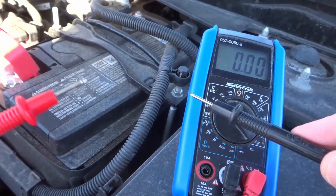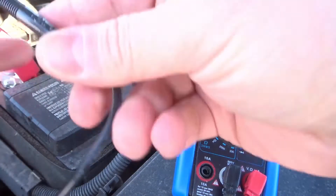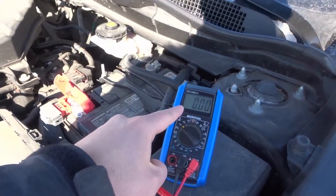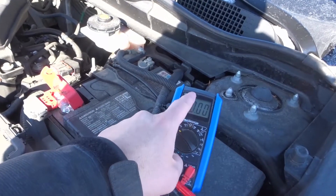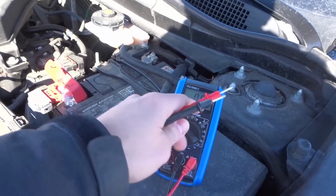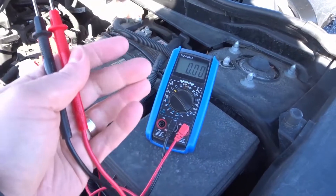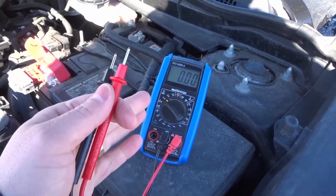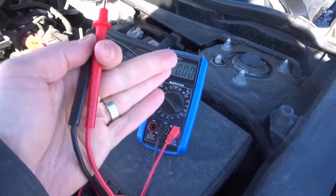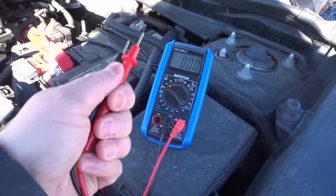Then leave those probes connected on the battery and have a friend start the vehicle for you. You want to see the voltage drop when the engine is cranking, and you want to make sure it stays above 10 volts. If it goes below 10 volts while cranking, that's a problem — it means you're going to need a new battery sooner than you think. If it stays above 10, the battery is cranking okay. Once the engine has started it's going to jump up to about 14 volts, because the alternator is charging it.